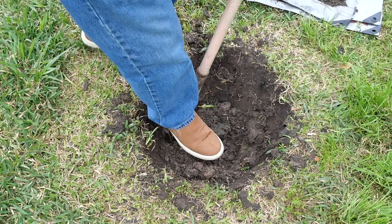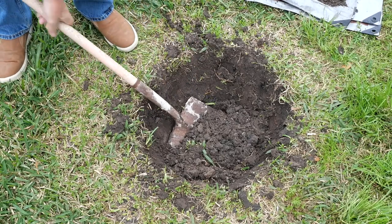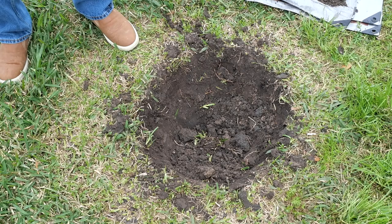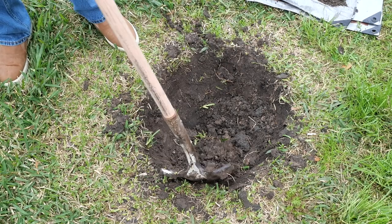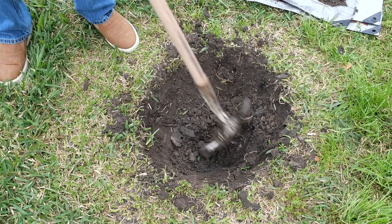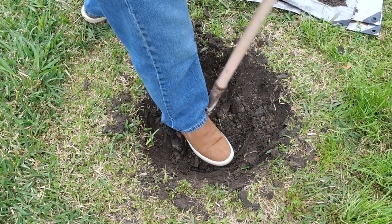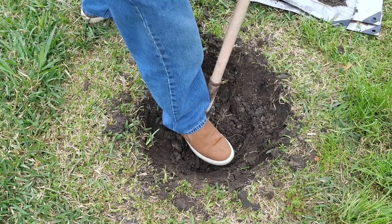You want your trees to be planted in native soil. You don't want to amend this hole in any way, and that seems counterintuitive, but the reason for it is they have to learn to live here. There's some hard clay — they have to learn to live in it and learn to thrive in the environment that is here.